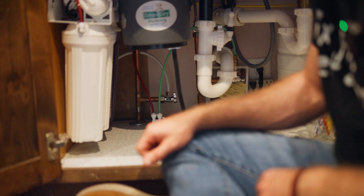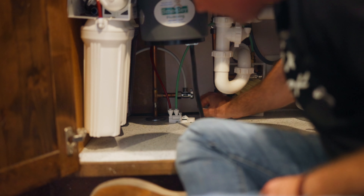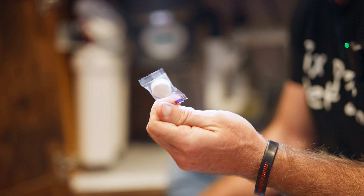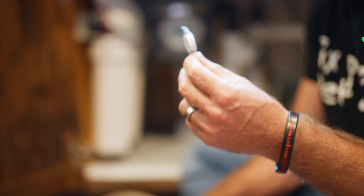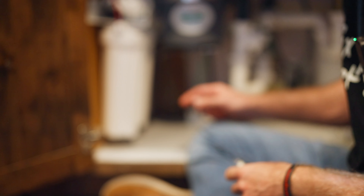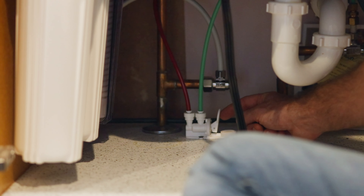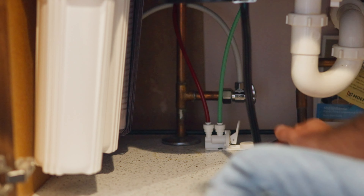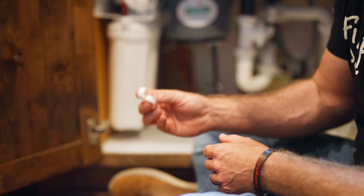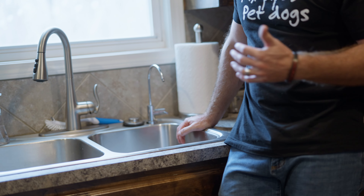They have this really cool flood stop device down underneath here that has this little wafer tablet — it's an expandable material that as soon as water touches it, it expands and pushes up to kill the flow of water. I'm going to dig these tablets out and set them to the side, because we are going to get some water down here and the last thing I want to do is get these tablets wet and ruin them. We've opened the faucet and bled off all the pressure in the system.